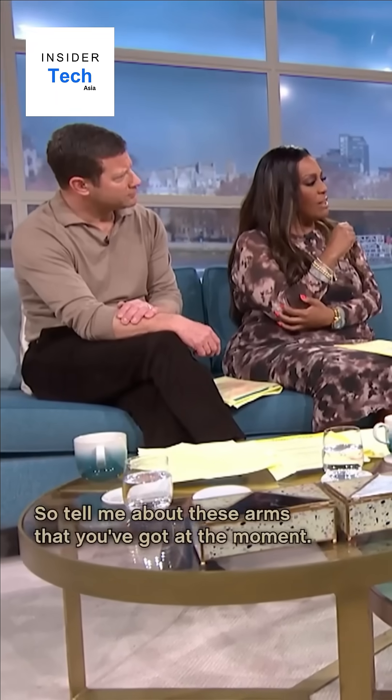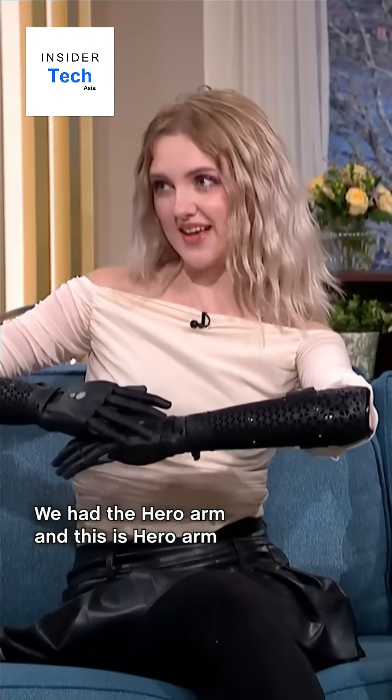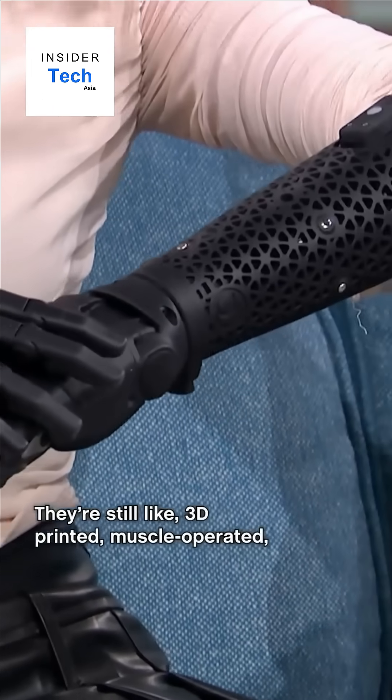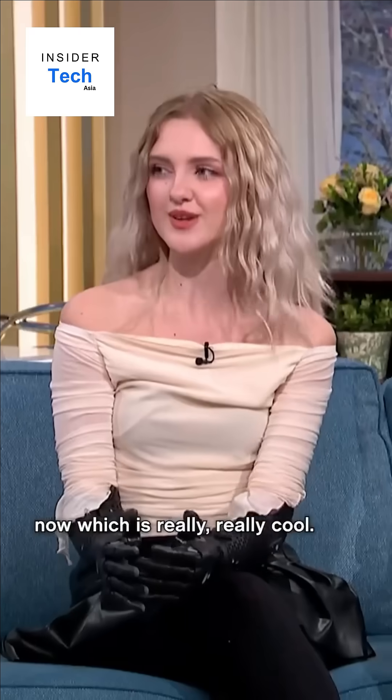So tell me about these arms that you've got at the moment. So these are the brand new Hero Pro. We had the Hero Arm and this is the Hero Arm next level upgrade. They're pretty cool — still 3D printed, muscle operated, but with all these extra capabilities now, which is really cool.